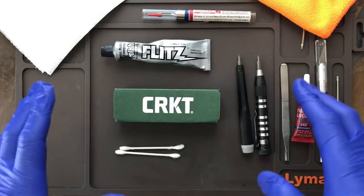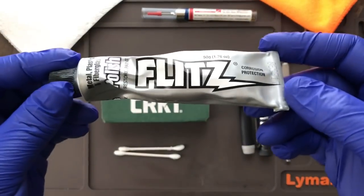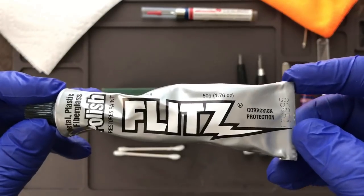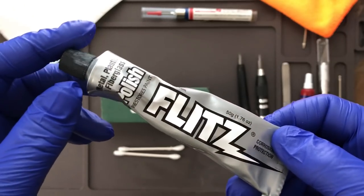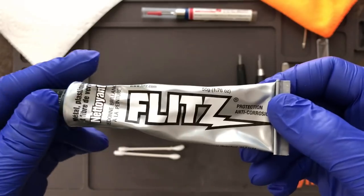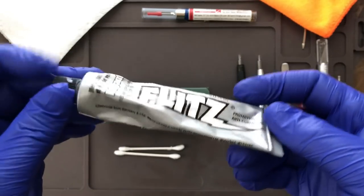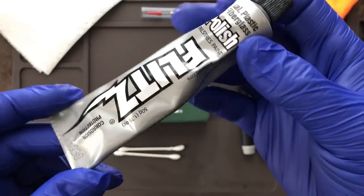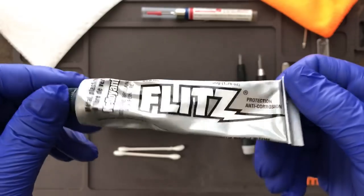First we're going to go over what you need to get this job done — it's pretty simple. You need a knife. You're also going to need a polishing compound — I recommend Flitz. Flitz is a polish for metal, plastic, and fiberglass, and it is an abrasive, so you have to be careful not to apply too much elbow grease because it does remove material. You can pick up Flitz online, on Amazon, or at your local hardware store. I recommend the silver tube — it's 50 grams, 1.76 ounces.